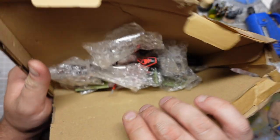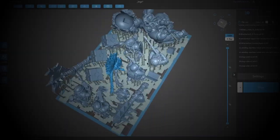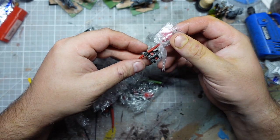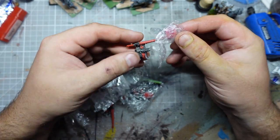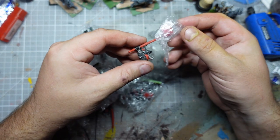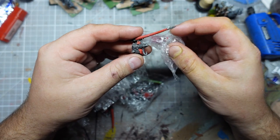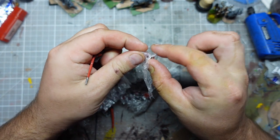Hi guys, in this video we're going to go back to the channel's roots and we're going to restore some old models. I saw these the other day on the old Hammer or Middlehammer Facebook group, all stripped and ready for paint, and I thought they looked pretty good. I wasn't really aware of these ones. They are Chaos Knights.